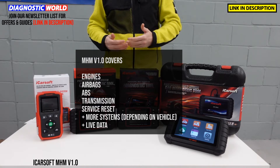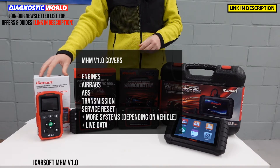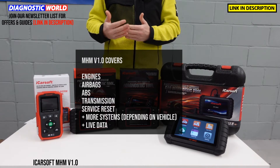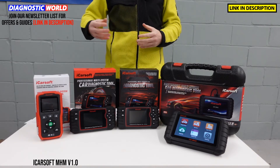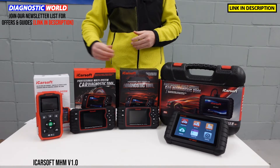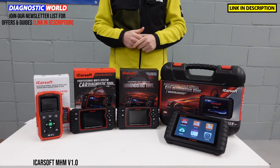It'll also work on other systems within the vehicle depending on what's installed, such as power steering, air suspension, central locking, and HVAC systems. The 1.0 tool will also allow you to reset the oil service message or maintenance message that you get when a service is due. So if you've done a service or you want to do the reset yourself, this tool will do that for you. You'll also get free lifetime updates with this tool.